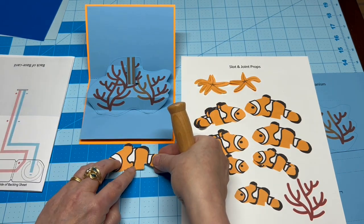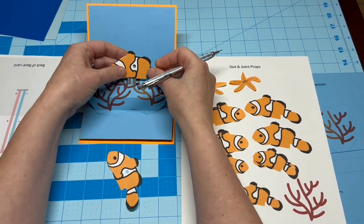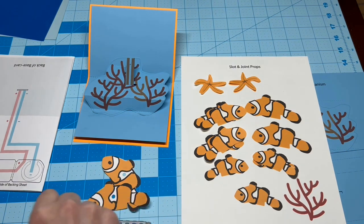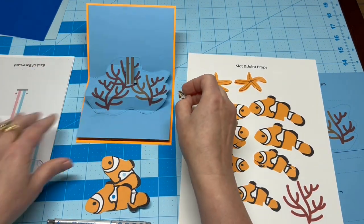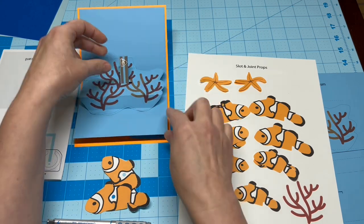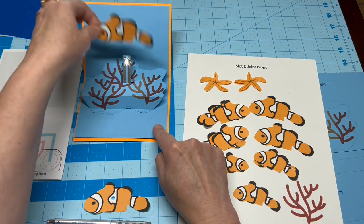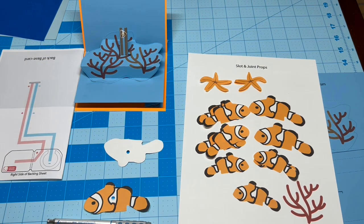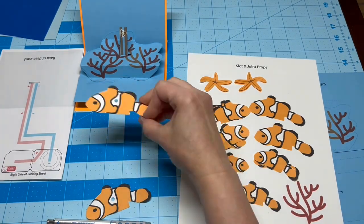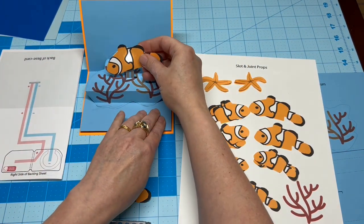I usually use two matching pieces. When applying the LED sticker, be sure that the broad, positive end is touching the positive trace and the pointy end is touching the negative trace. Adhere the piece to the arm with a bit of double-sided tape. I accidentally used a little too much of the sticky stuff, and I ended up having to use a backing piece behind the fish to keep it from sticking to the card.